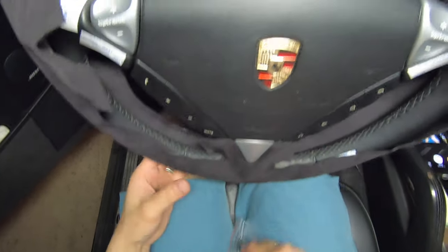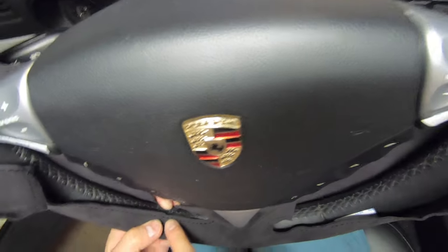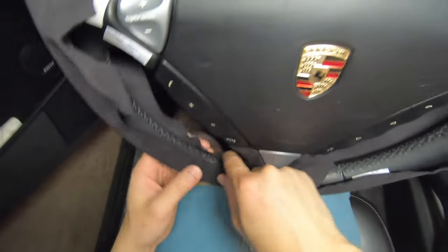We also want to make sure that the steering wheel cover lines up with the original seam where the two sides of the leather cover meet.